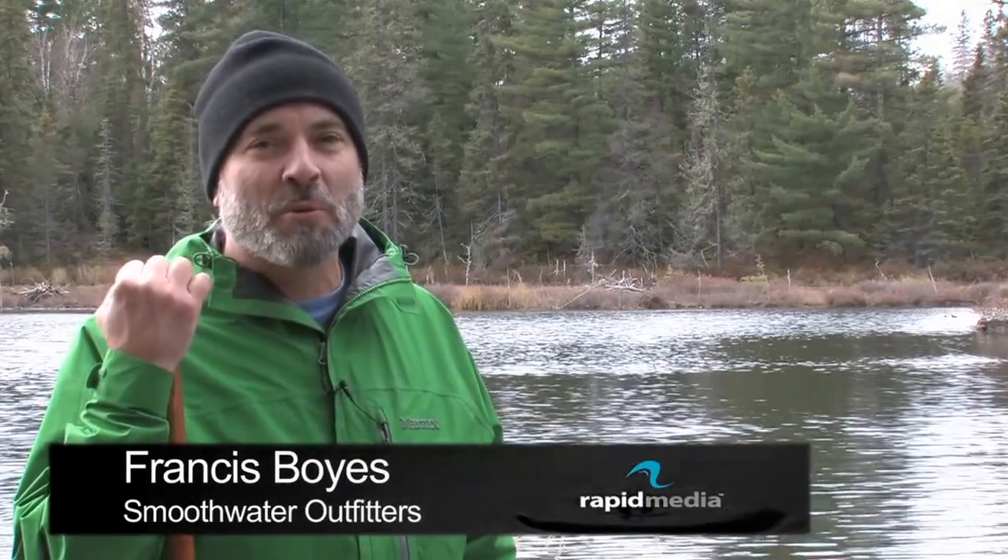Hi, I'm Francis Boies of Smoothwater Outfitters and Eco Lodge in Tamagami, Ontario. Today I'm going to share with you some expert tips to help you with your J-stroke.